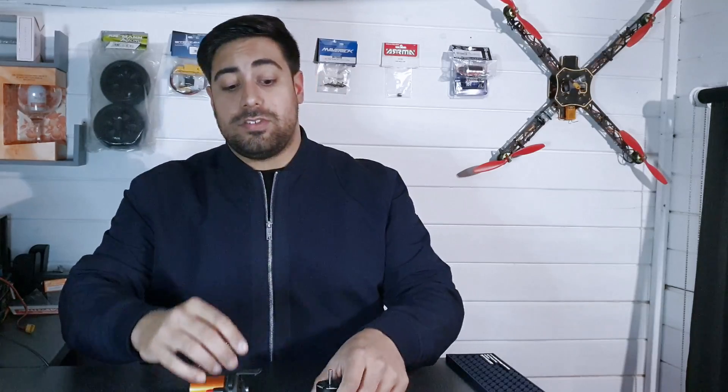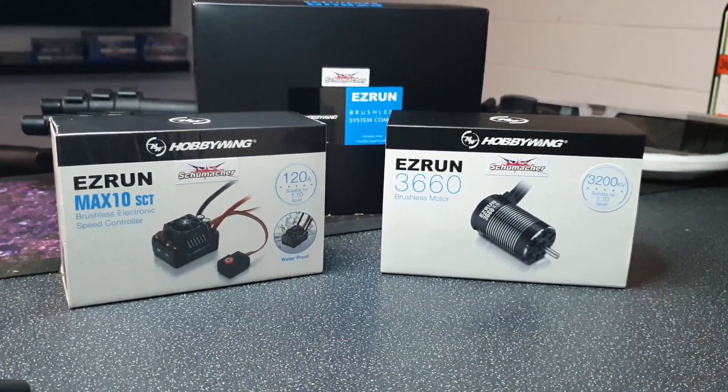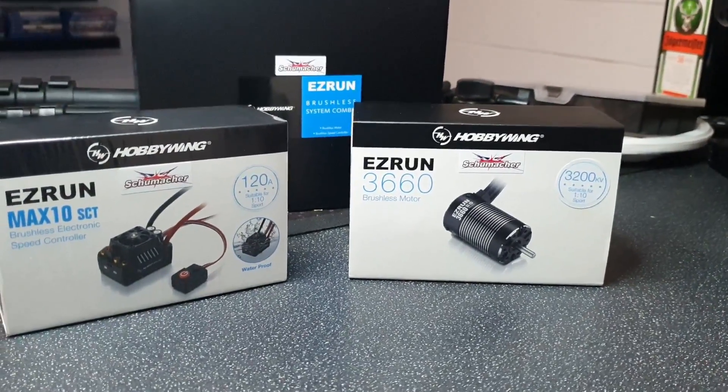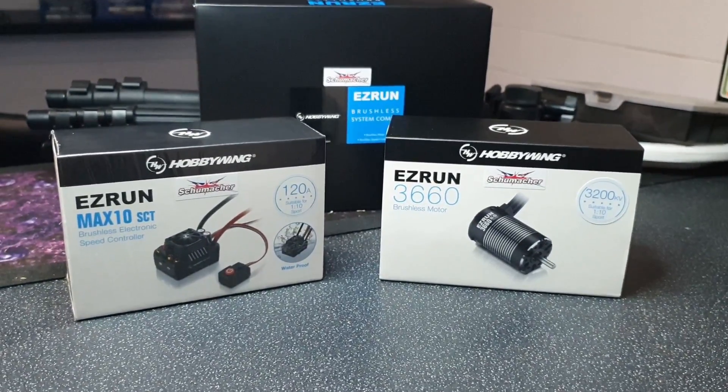It's getting late on a Sunday evening, but today we're going to be looking at the Hobbywing Max 10 SCT. Don't forget guys, if you haven't already, please subscribe — I have so much RC related content coming your way soon. So here it is, this is the EasyRun Max 10 SCT speed controller and 3200kv motor from Hobbywing. This is aimed at monster trucks, buggies, truggies, and some on-road vehicles as well.